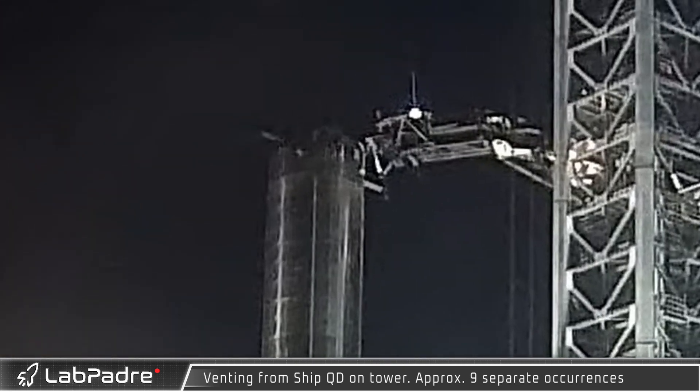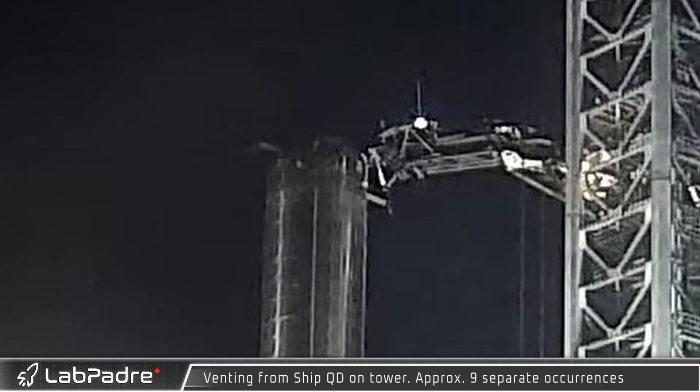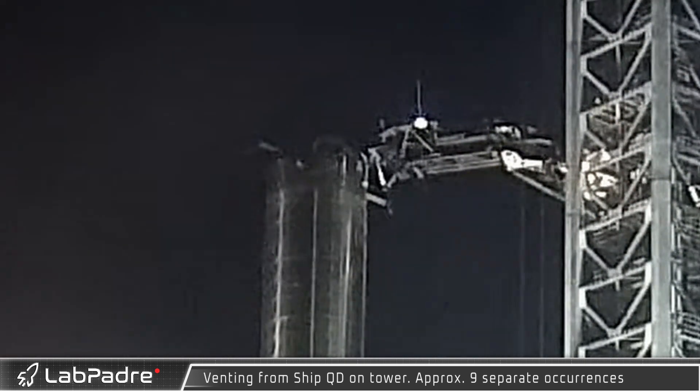Early the next morning, just a few hours later, the ship disconnect arm — which provides ground support for Starship including power, data, and propellant loading and unloading services — was observed venting. Each of the nine apparent venting events lasted from 15 to 25 seconds and verified that the arm was ready.